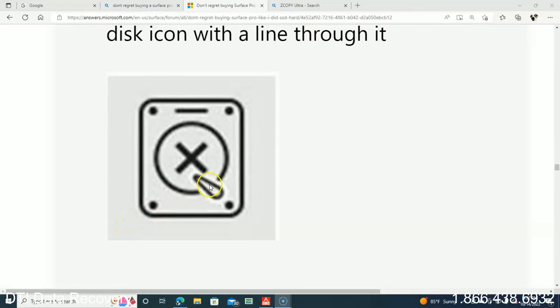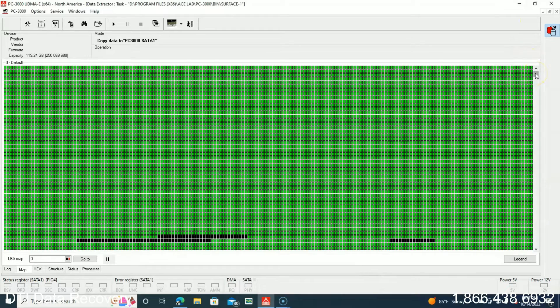We just did an interesting recovery on a Surface Laptop. Many times we get these recoveries in because the motherboard has failed and the NAND is on board — it's a surface-mounted NAND chip, not a removable solid-state drive, M.2, or NVMe drive. You may find that if you look in the upper right-hand corner of your Surface Pro and the screen is still coming up, you'll see a very small icon that looks like a drive image with an X through it. That's an indication that the NAND chip serving as the storage device on your Surface Pro or Surface Laptop is failing.